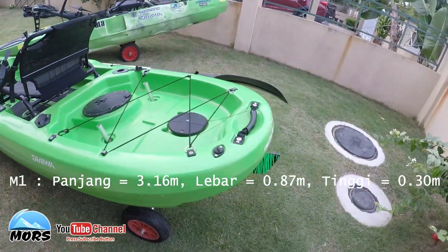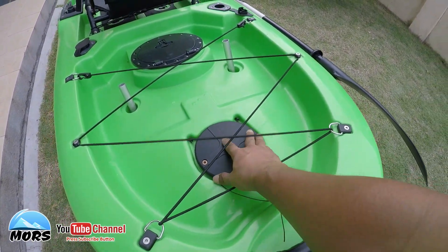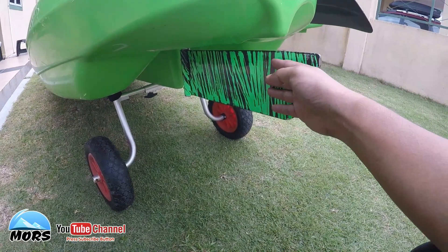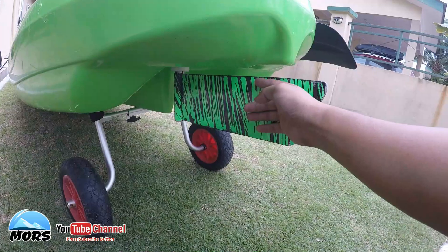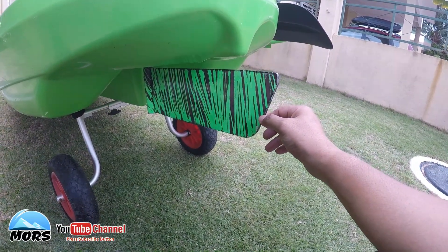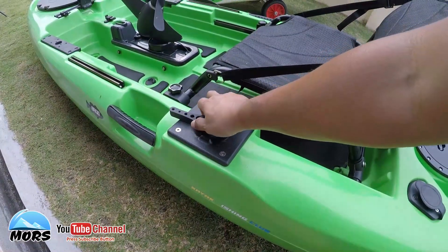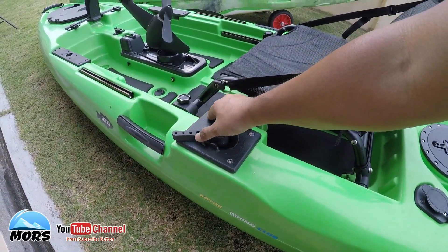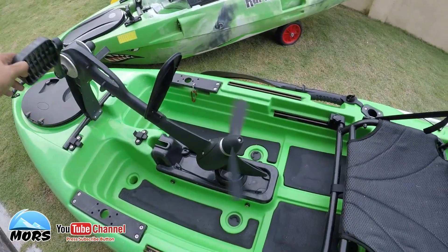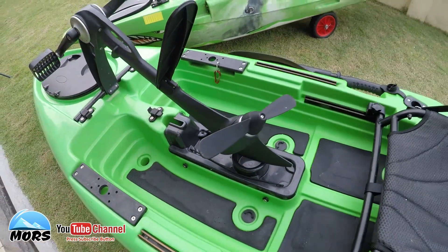Yang lain berkenaan dengan rudder - sistem rudder M1 ialah sistem rudder di bawah, downstern, dan fixed rudder. Rudder ni dah custom, dipanjangkan - biasanya yang baru setakat plastik sahaja, ini dah tukar pada aluminium untuk lebih handling. Controller rudder kat kiri - kalau nak ke kiri terus ke kiri, kalau nak ke kanan tukar pada saat. Paddle drive system pun sama konsep, menggunakan pins, sama macam konsep M2.